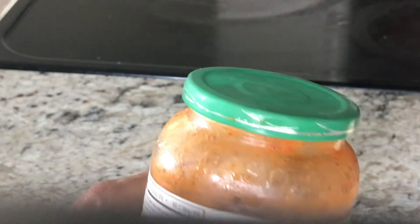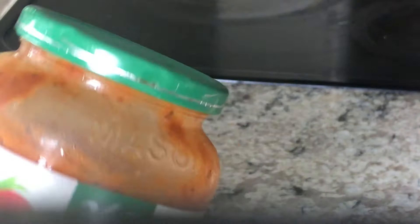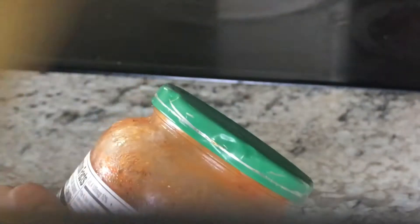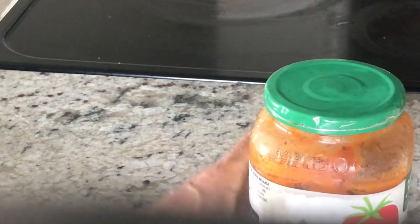How to open a stubborn cap — this is the easiest method you can find. You don't need any gadgets, just a wooden spatula, a tablespoon, or whatever you have at home. Just tap slightly on four sides of the cap, like this. Don't tap hard, just like that. It's so easy — it lets the air come out.